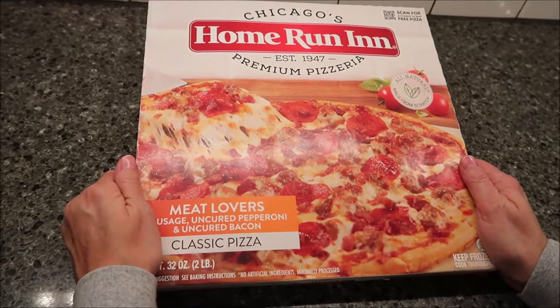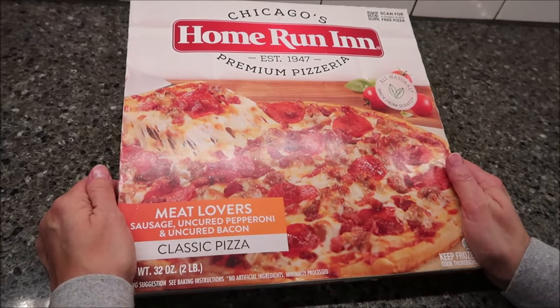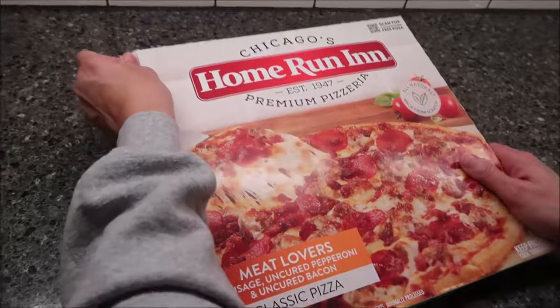Today, Kevin and I are going to be trying a Home Run Inn pizza. This is the Meat Lovers. It has sausage, uncured pepperoni, and uncured bacon. It was $6.99 at Meijer.